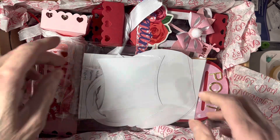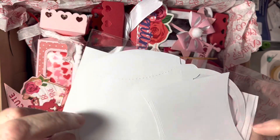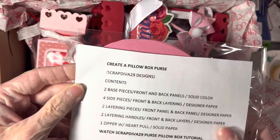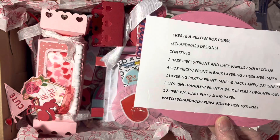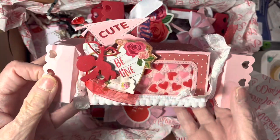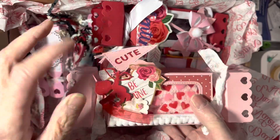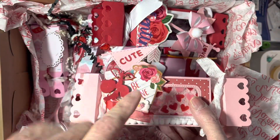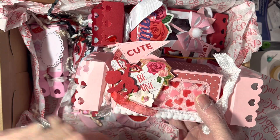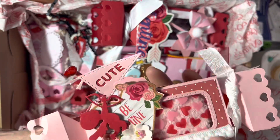First thing — a pillow box purse! Oh my gosh, how much fun! She cut out her pillow box purse die for me so I can do it myself. She used Scrap Diva's box and I love this — look at that, it's got the little pennant heart, a cupid, flowers. Wow!